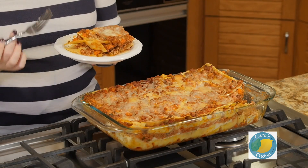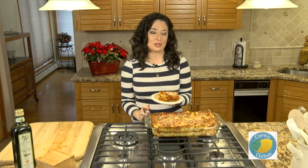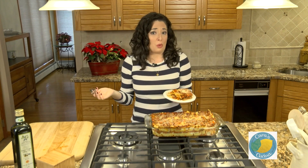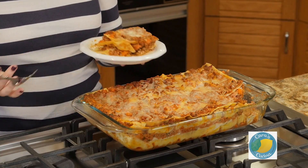You can serve your lasagna hot out of the oven, or you can wrap it up and refrigerate it for a later date. This will hold in the fridge for about two or three days, and it really only gets better as a leftover. Enjoy this for your holiday meal as a starter or as your main entree if you prefer.